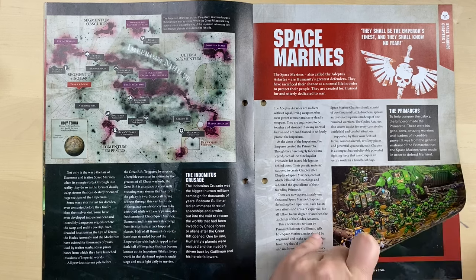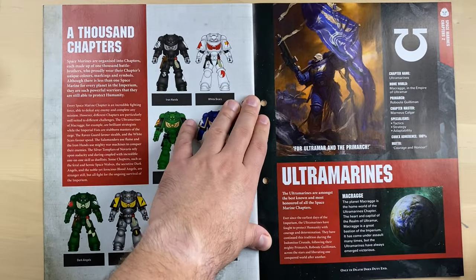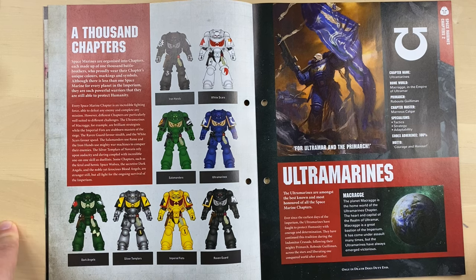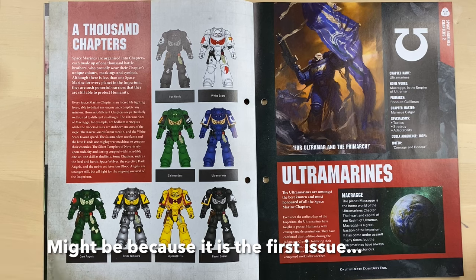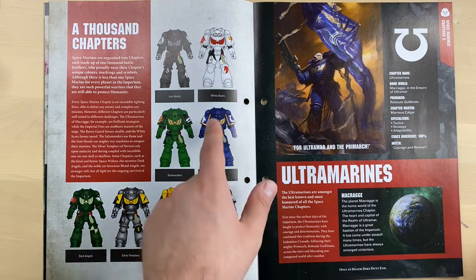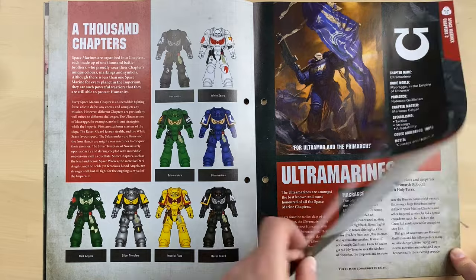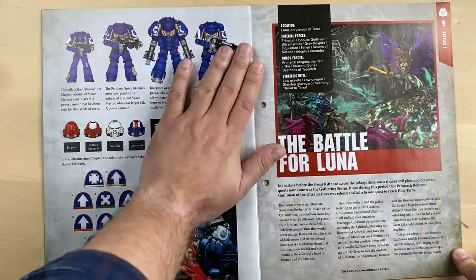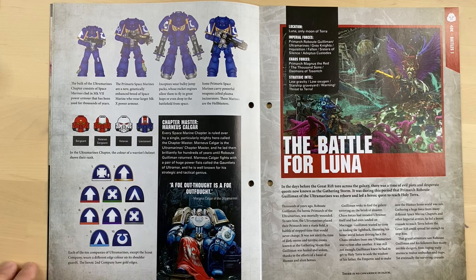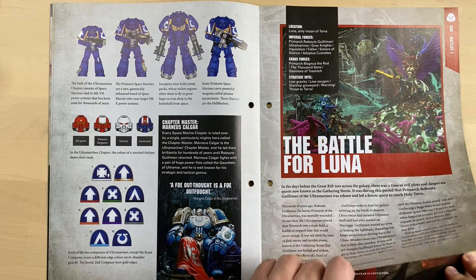And here they tell us about the Space Marines. This magazine is actually quite cool compared to the Combat Patrol magazines, because it has seemingly way more lore, which is interesting. A thousand chapters — they explain how the chapters look. And here come the Ultramarines, all sorts of Ultramarines, and how you distinguish them by company. And here is Battle for Luna.